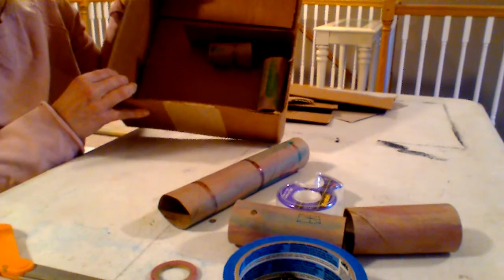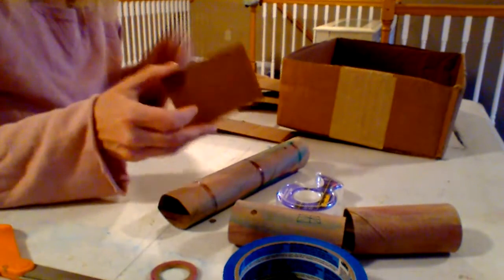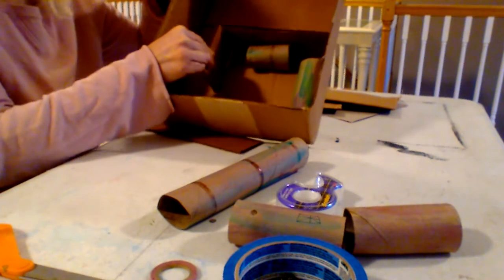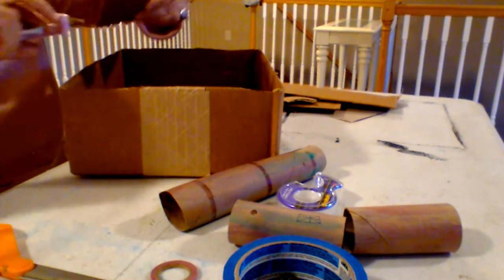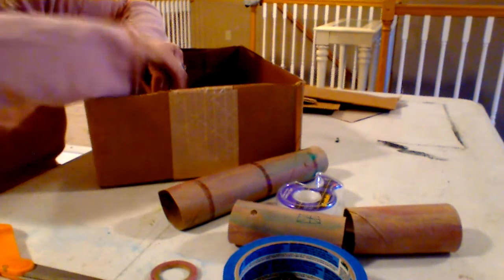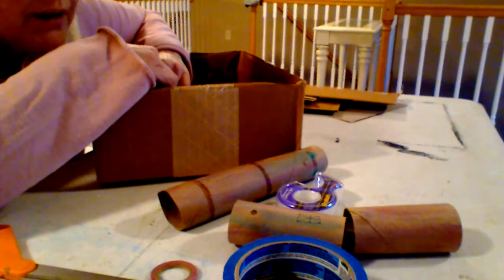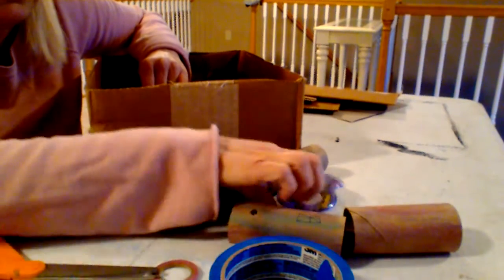Now I have two tubes and a wall. I want to make another wall, but a short wall, so I'm going to tape one of my scrap pieces — a shorter piece — and glue it right here so it takes a turn. A little bit of glue on the side and a little bit of glue on the bottom. Hot glue dries faster than regular glue, so if you only have regular glue and not hot glue, I would suggest using tape. You can use painter's tape or regular scotch tape.